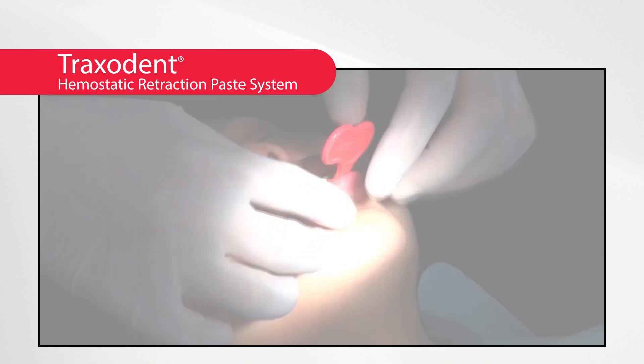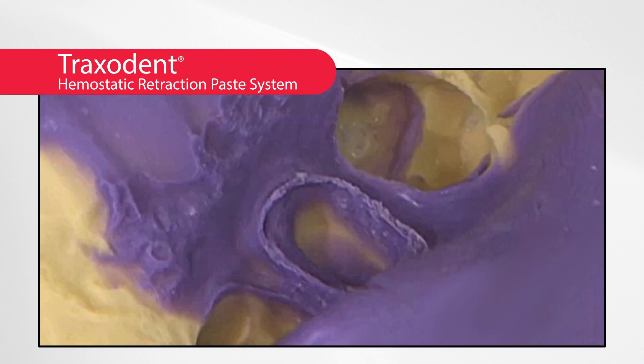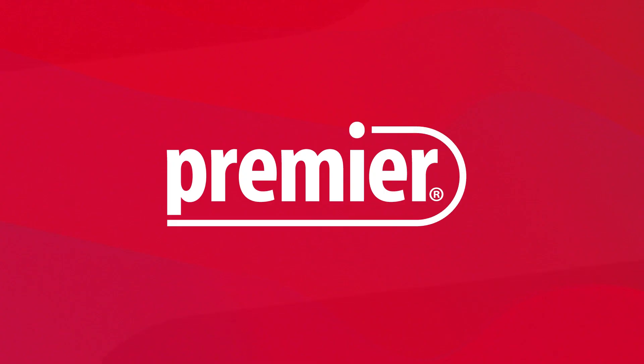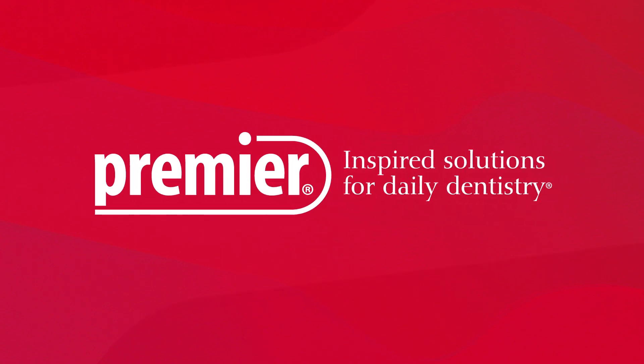Proper preparation, the use of Traxedent retraction paste, and good impression making technique all contribute to a perfect impression. Every time. Premier Dental.